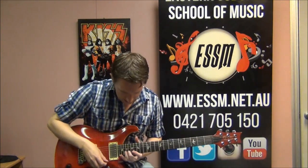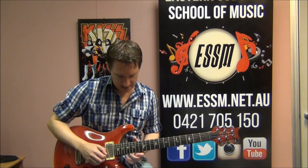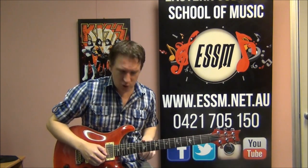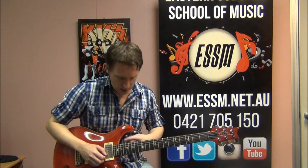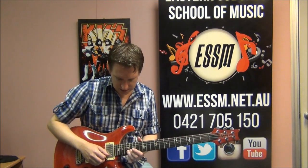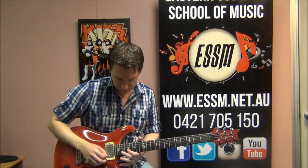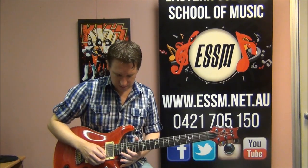Playing this, we are going to start on the 2nd string at fret 17. Use your dots that are on your electric guitar - most electric guitars have dots at 3, 5, 7, 9, double dots at the 12th fret, then 15, 17, 19, 21. So 17 is one of your dotted frets, and we're going to hit that note at 17 and then quickly slide our finger along to the 19th fret. I prefer to use the 3rd finger to slide from 17 into 19 on the 2nd string, and then back to 17 on the 2nd string.